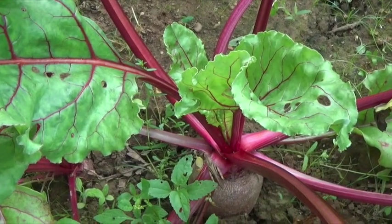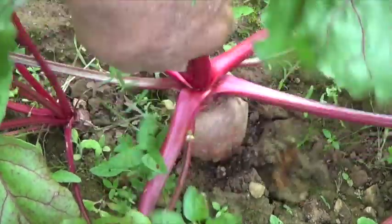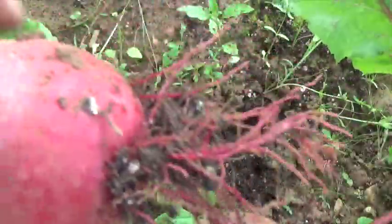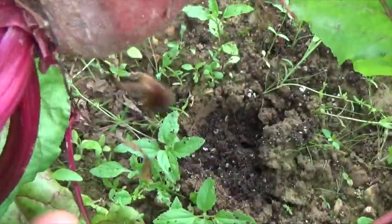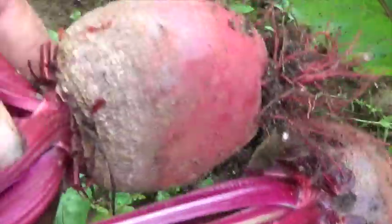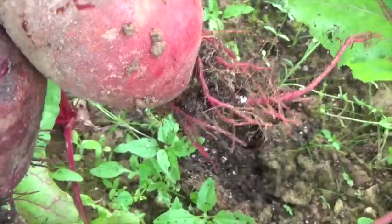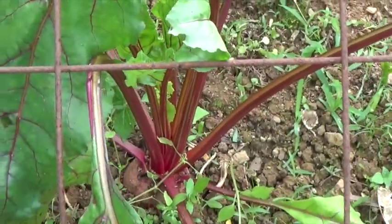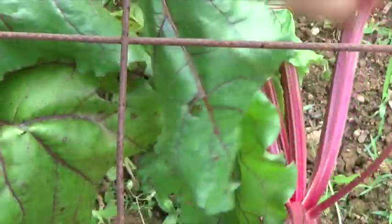And here we have another nice beet. Now it is true that not every plant has grown to this size, but we will leave those and they will get to this big. This wire cage that you see, I put down there to hold the row cover off of the plants. And so it's still in place, but I can take it out now.